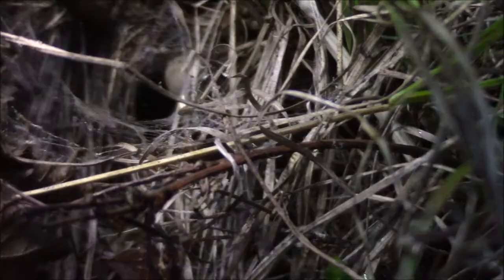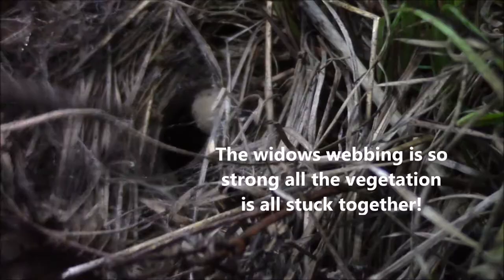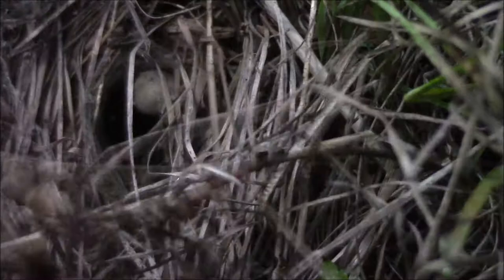We're going in to extricate the egg here. Hopefully you can see it on the screen. This is where the widow's web is super strong — it is really hard for me even to get a stick in here near this egg. I may just have to stick my fingers in and just grab it, but I'll try to do it this way first.